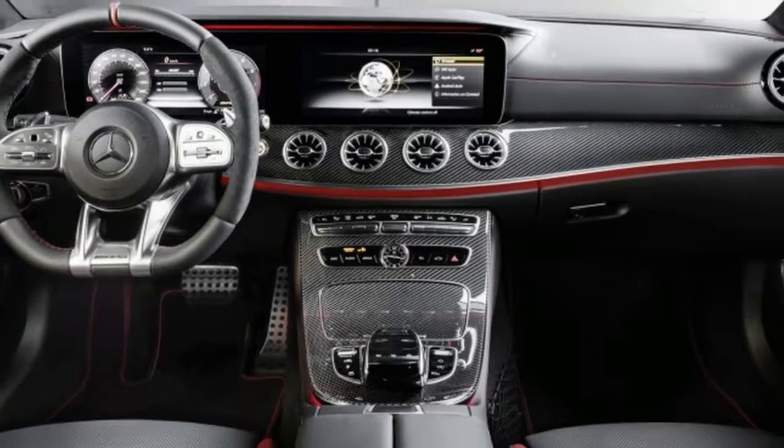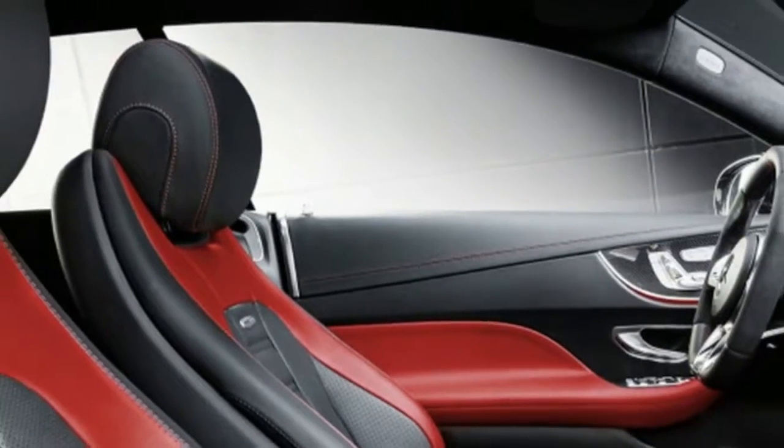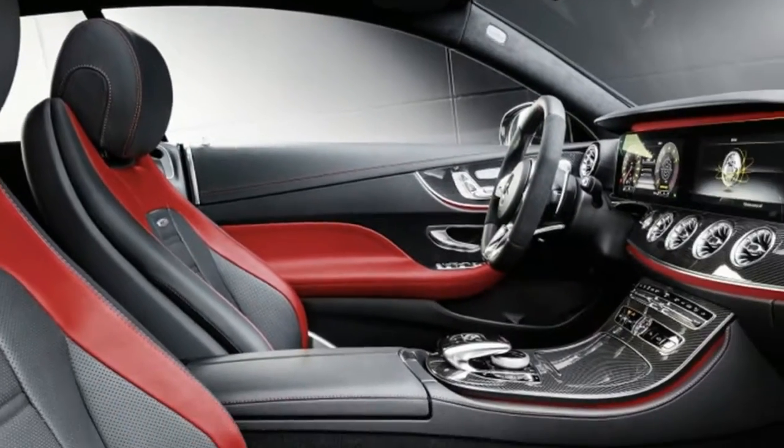There are five drive modes: Eco, Comfort, Sport, Sport Plus, and Individual, which affect engine and transmission response, as well as suspension and steering behavior.